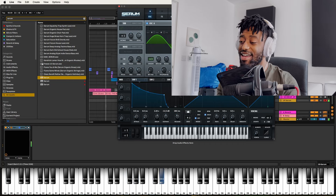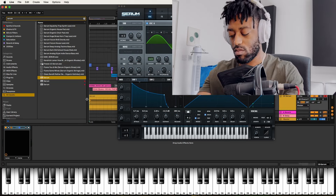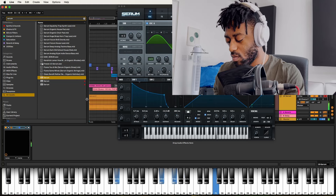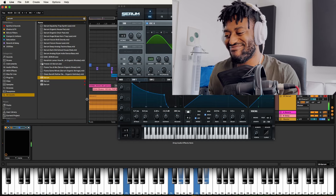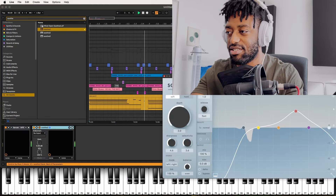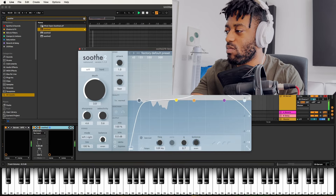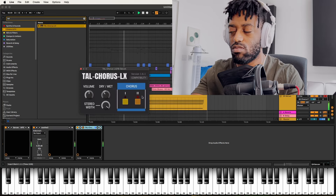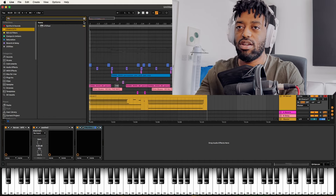Actually I might go a different route — what I really want is like a super smooth sine. And then maybe... oh my days, that's pretty. Oh it's over — that's crazy, that's crazy.